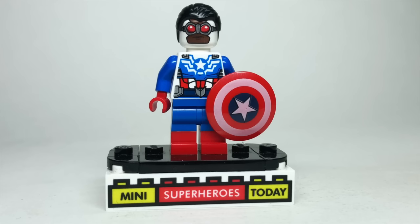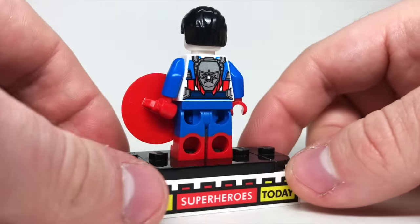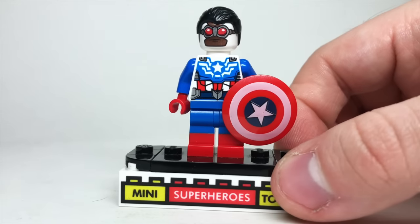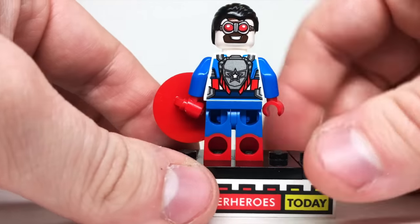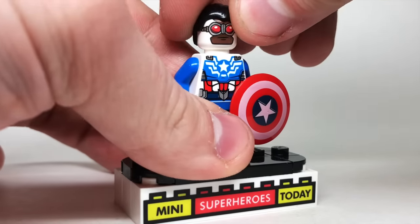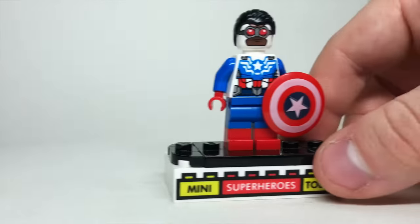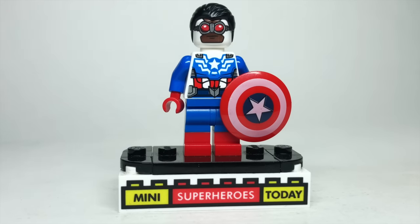That same year, 2015, gave us a Comic-Con exclusive Captain America — Sam Wilson. This one is awesome, with printing on the back showing his folded-in wings, dual-molded legs with red on bottom and blue on top, a great shield, and awesome print all around. This was limited to about 1,500 copies ever made, so it is exceptionally rare — one of my rarest Cap figs. I have the packaging as well, and for a more full review and history lesson, check out my channel where I broke down the whole history of this figure.